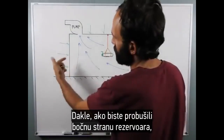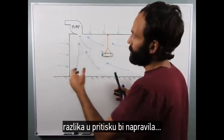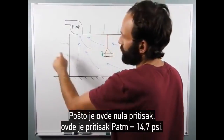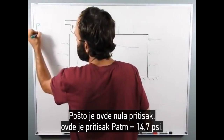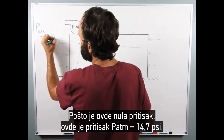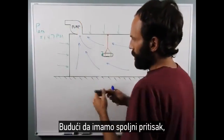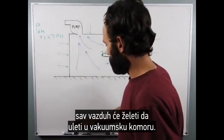So if you were to puncture the side of the tank, the pressure differential would mean that since there's zero pressure in here and outside the pressure is P_atm equals 14.7 psi, all the air is going to want to rush into the vacuum chamber.